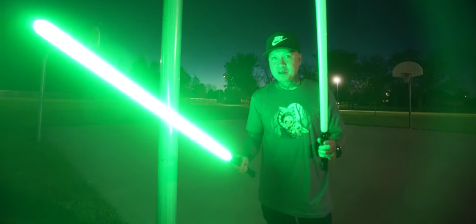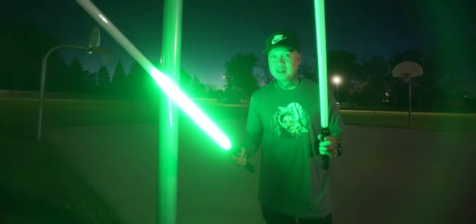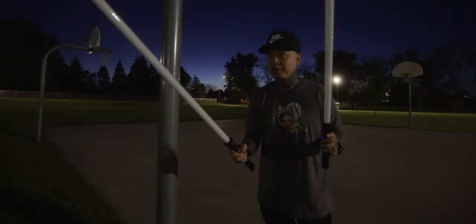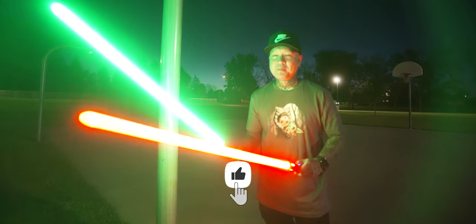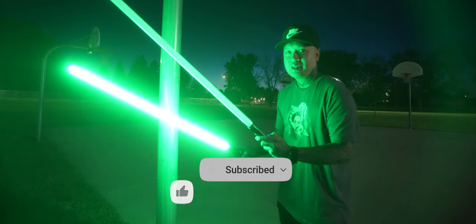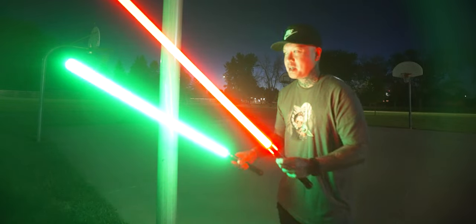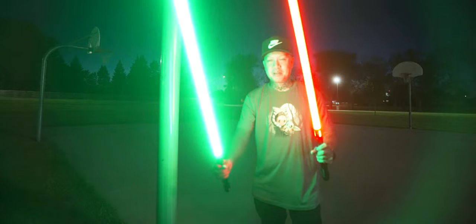The neopixel will be in green. As you can see, the neopixel blade activates like that because of the pixels, and the baselit just turns on like a flashlight. So red is the baselit, green is the neopixel.